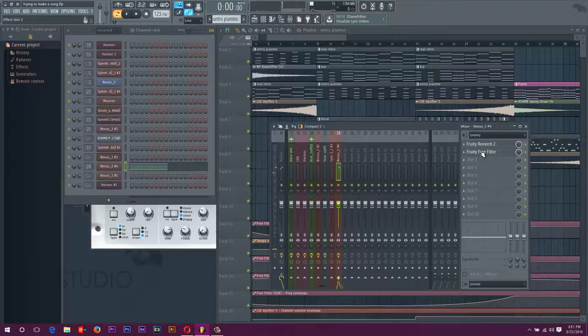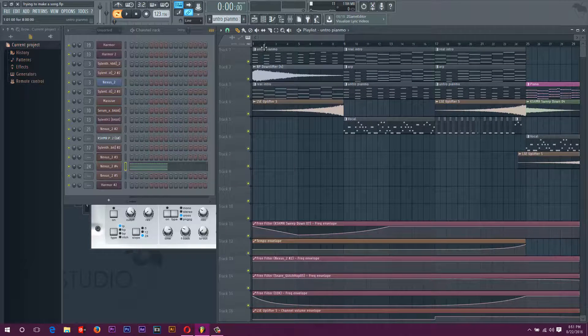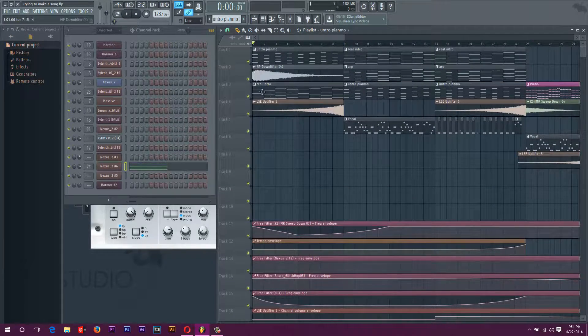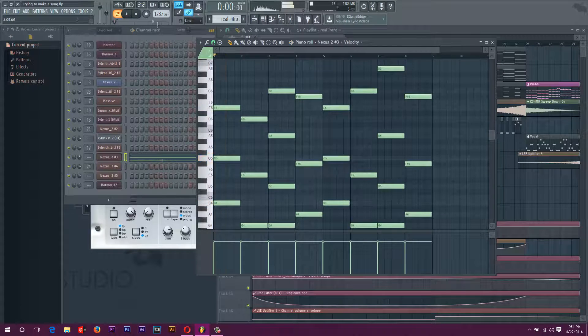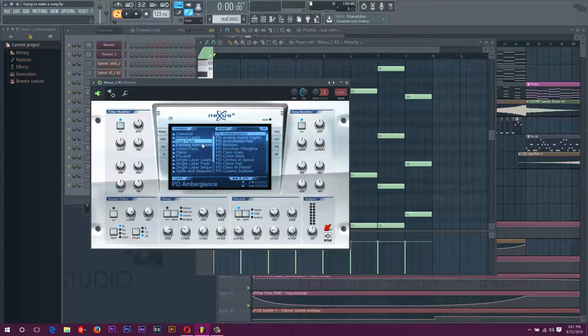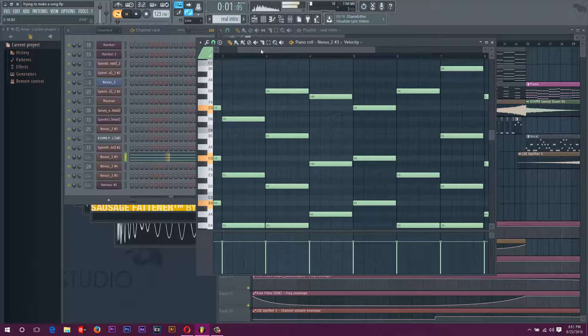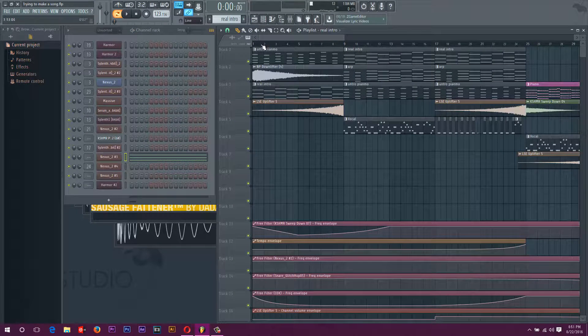It has a reverb on it and a filter. The filter is just for right at the beginning. I don't know if I'll be using it later in the song, but the filter is right there on the bottom just to build up at the beginning. Then I added this little pad — I forgot what it was. Oh, it's a little pad. These are all Nexus, by the way — Nexus is the first pad, the third pad.